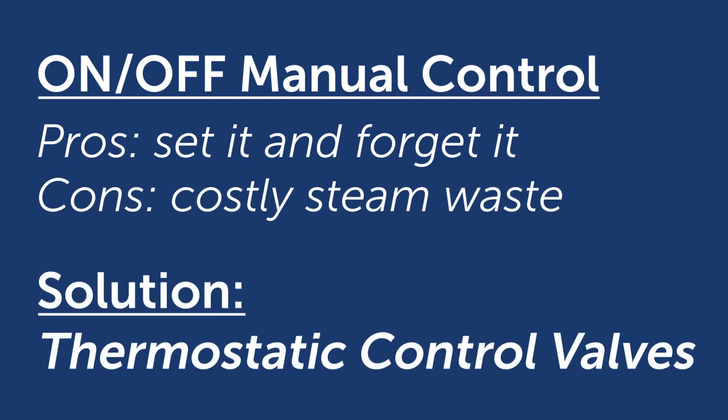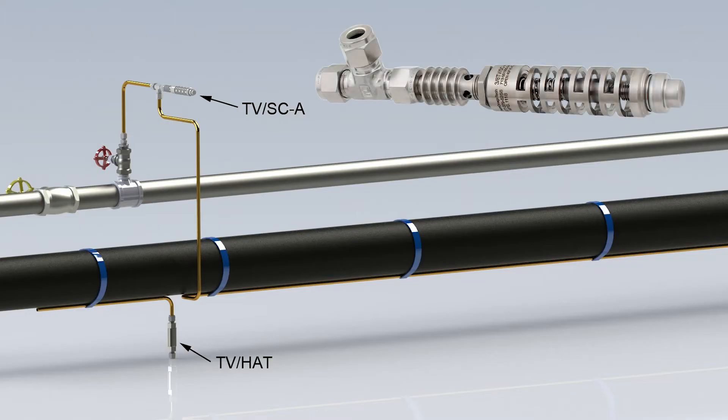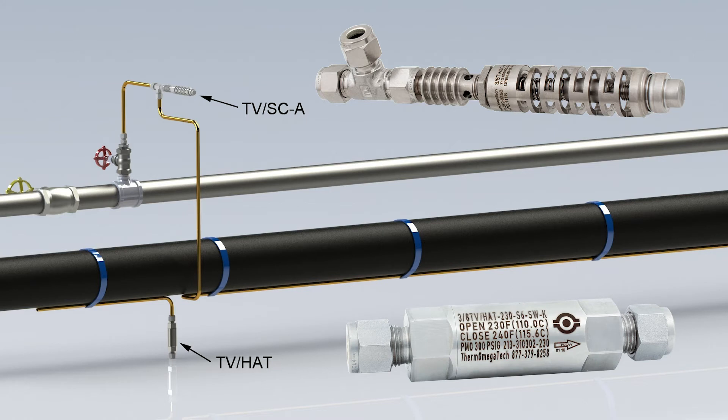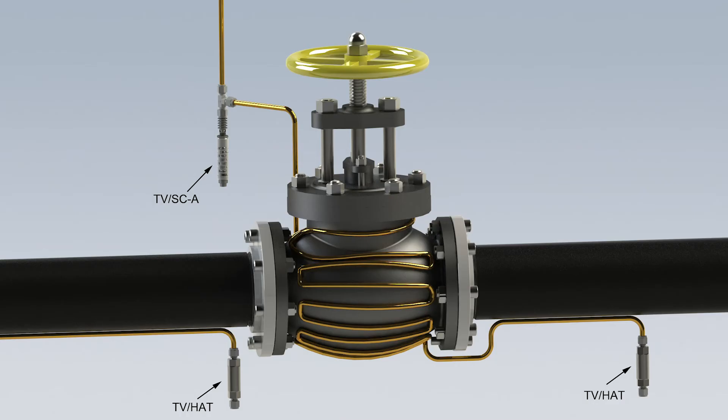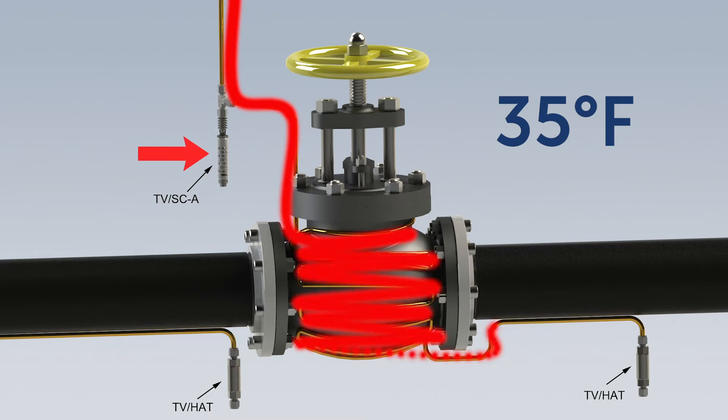A better solution is to install thermostatic valves to automatically control steam flow. Self-actuating thermostatic steam control valves automatically regulate steam flow in response to ambient or pipe surface temperature changes. When the air or piping surface temperature reaches the valve set point — typically 35 degrees Fahrenheit — the valve opens, turning on the steam supply. The valve will close again once the temperature rises above the valve set point, conserving the media and saving thousands of dollars in wasted operating costs.